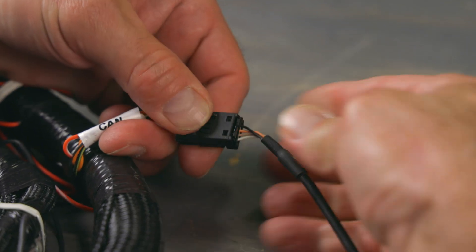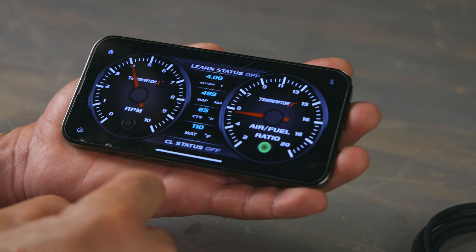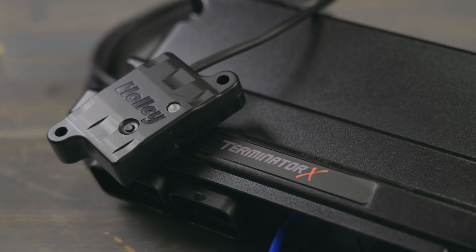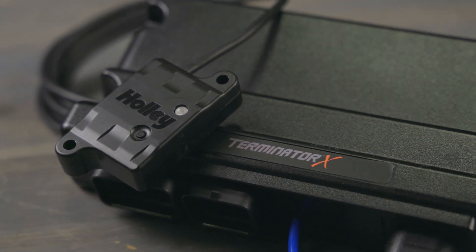Installation is easy with the MISU-style CAN bus connector, and with the wireless tuning interface and gauge display, you can ditch the wires. The Terminator X Bluetooth module gives you precise engine control like never before.